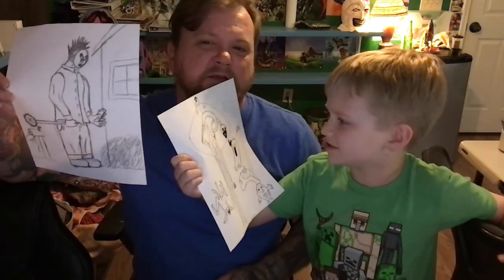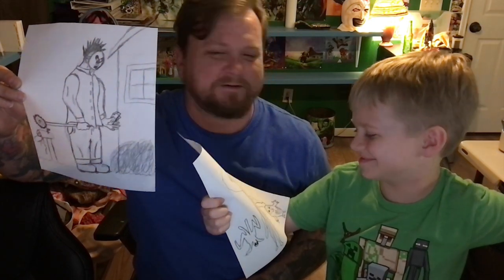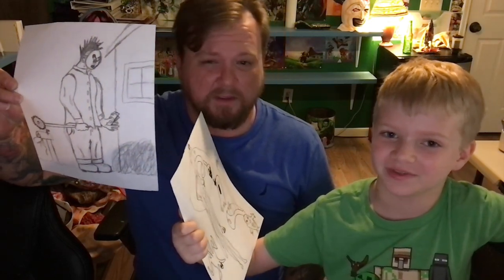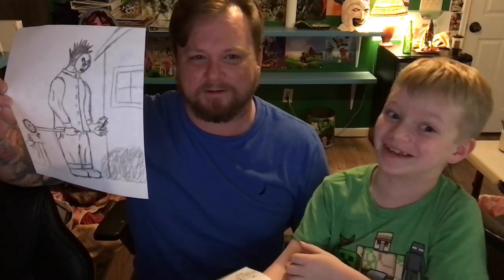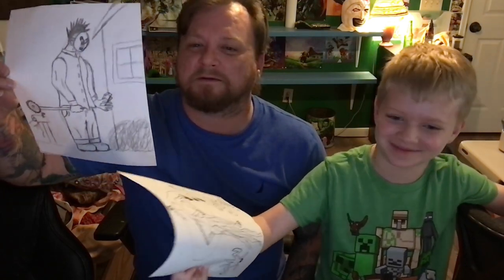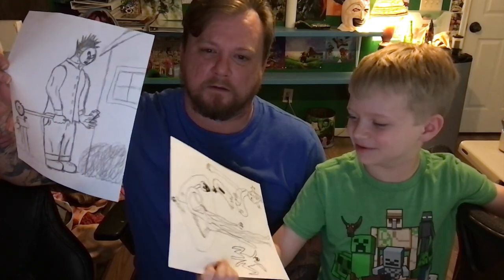Conan kind of cheated because he said killers and then he drew monsters, so he kind of cheated. But Freddy Krueger is basically a killer and a monster. And anyway, monsters are killers that kill. So technically it's the same thing. It's a whole philosophical conversation we can have later. Explain yours — you do yours first.